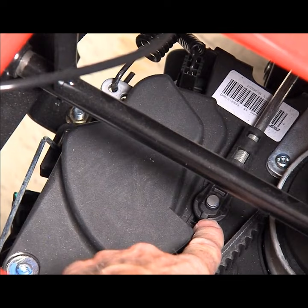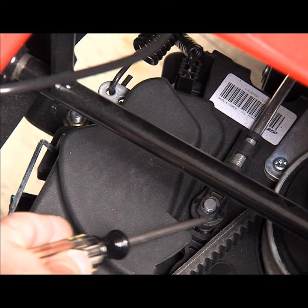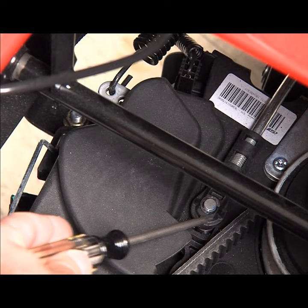The repair is to reinstall the drive rod and the C-clip. And now you see the rod reinstalled and the C-clip installed. Function will return to the unit.